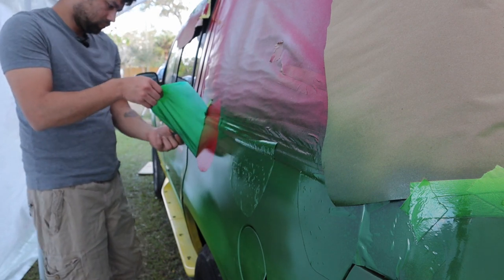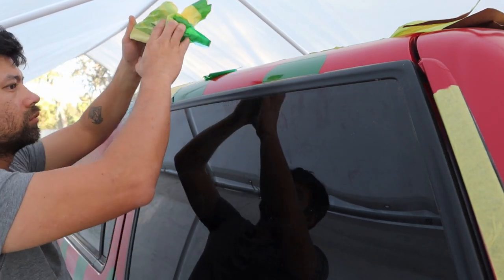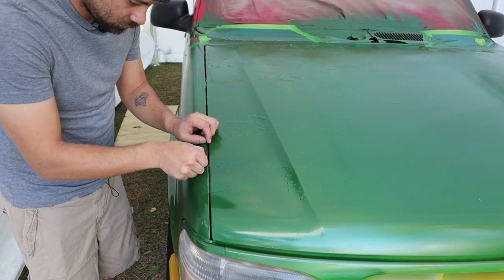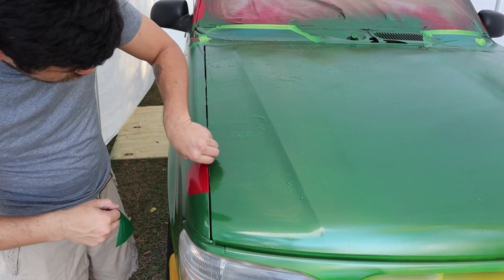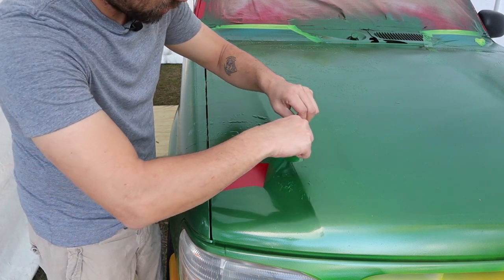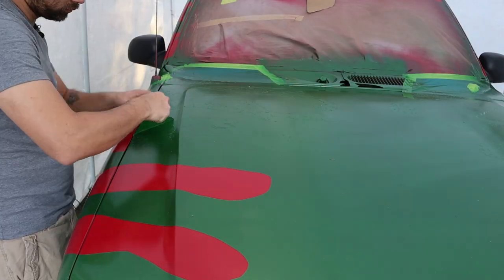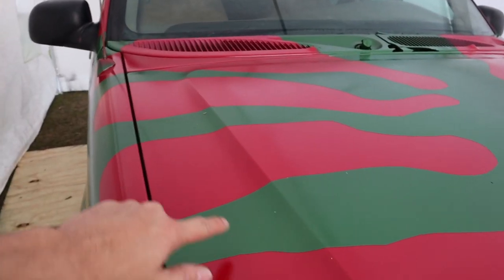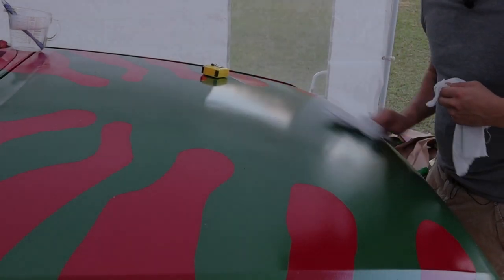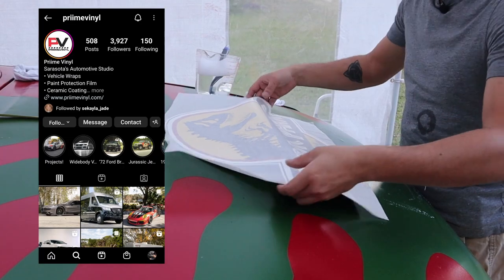After waiting about five hours, I get to do the most satisfying part: pulling the stencil off. Now that the rest of the car is un-taped, I'm going to do the best part — the hood. Yeah, I definitely could have made these stripes thinner, and I definitely should have put the green down first. Lastly, the decals — I got these from the great people over at Prime Vinyl for $123. Check out their Instagram and tell them that I sent you.